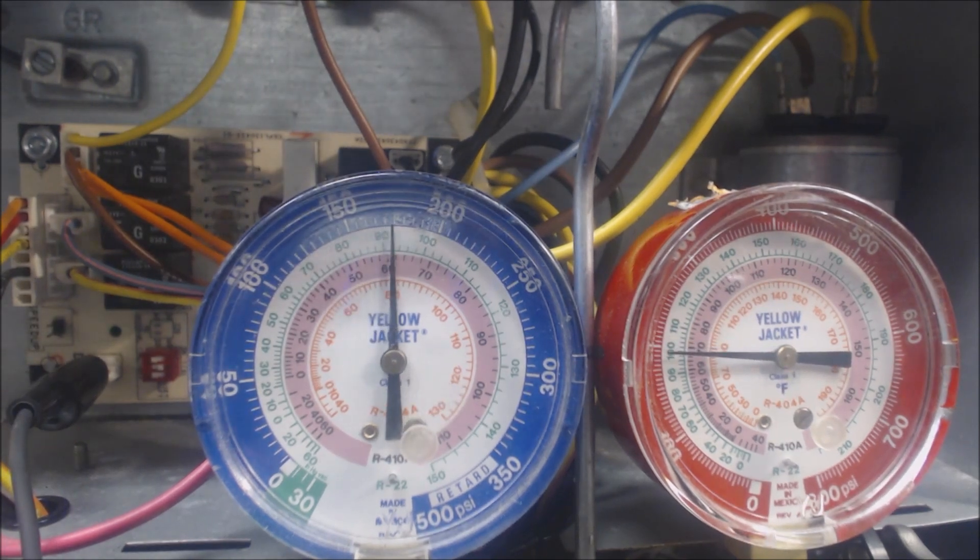All right, so now we're in defrost mode. It was about 25 to 30 seconds or so.